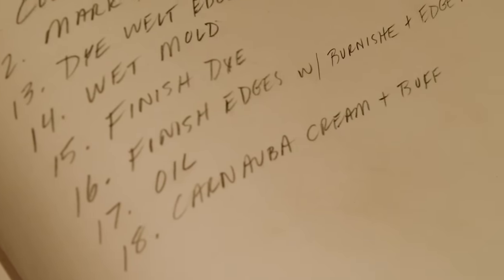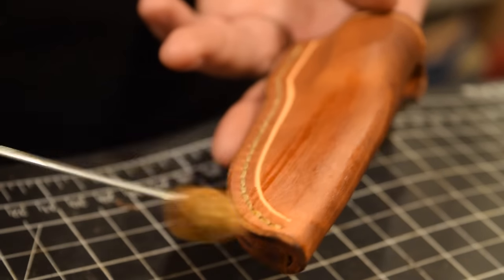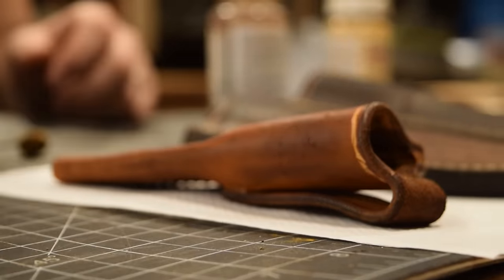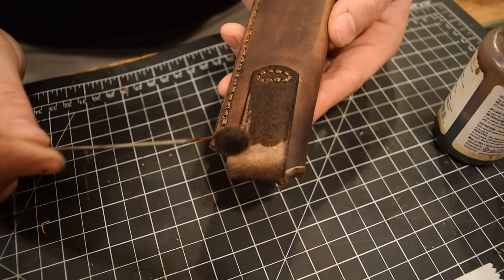Moving on to step 15: finish dyeing. This step is specifically for going back and hitting any spots that need a little more dye to even things up. The backs usually dry out a little lighter, so I'm hitting all three backs and the belt loops with a bit more dye to make sure they're nice and even before moving on to oiling.